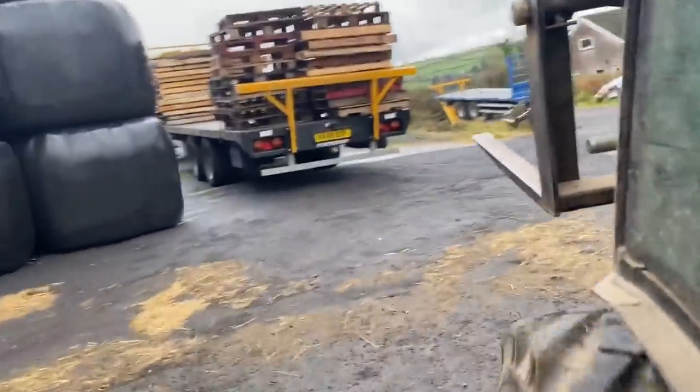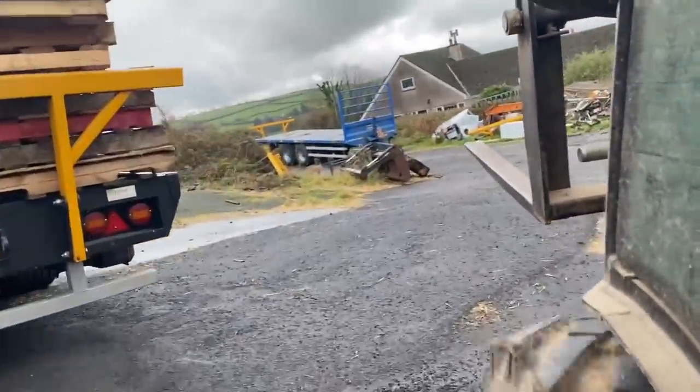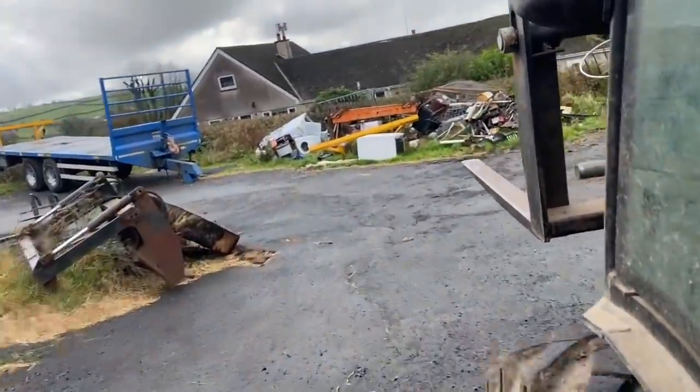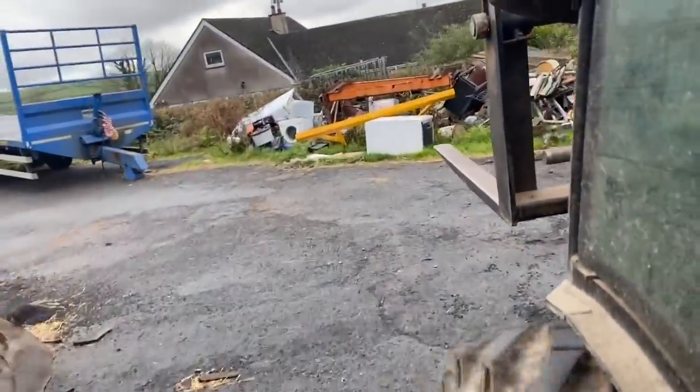Soon we'll find out how strong this is. I will go get the telehandler, move this one out the way — so I'll get the telehandler, lift this one out the way and then start on the second one. For the size of the barrier I'm going to put it on the pallet fork extension so I can go straight underneath it and move it easily.